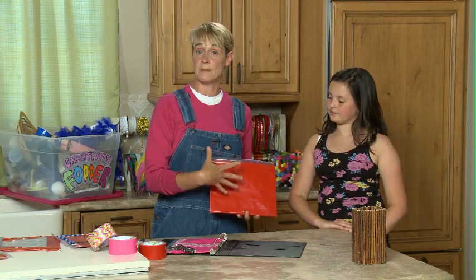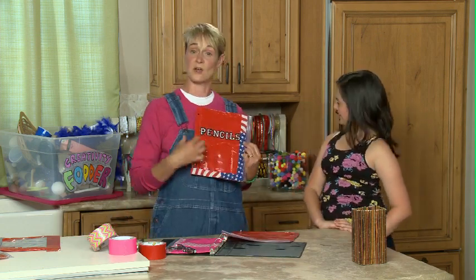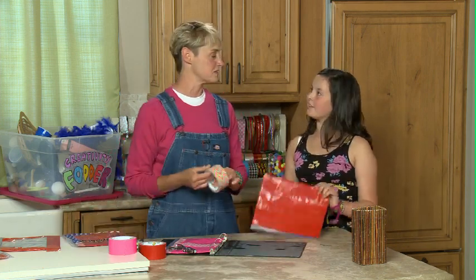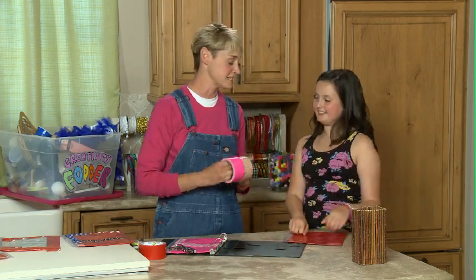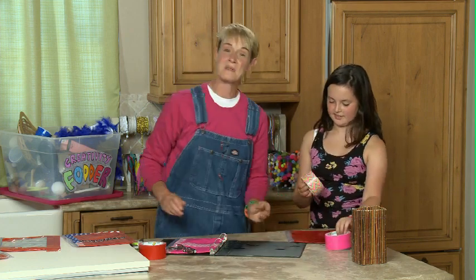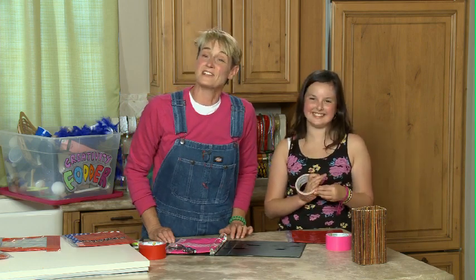At this point, you can really decorate it up any way you want. As you see right here, we put the word 'pencils' on here so you know exactly what's inside. And you could also decorate it with other colors - these are two colors she's very fond of. For more fun back to school ideas, come check us out at Sophie-World.com. We'll see you next time.